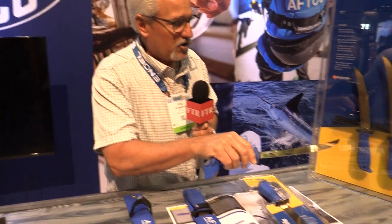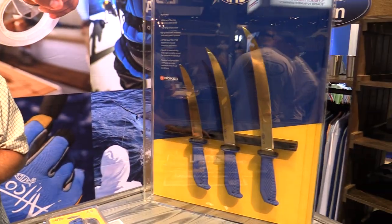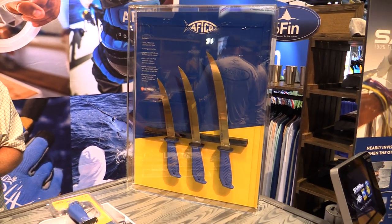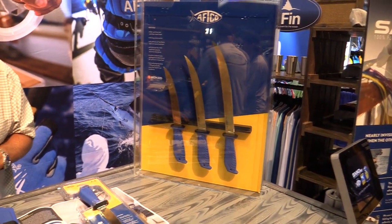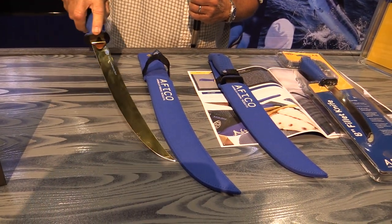We're going to do both an 8-inch, 10-inch, and 12-inch. All the blades have a 56 to 58 Rockwell hardness, so it's very, very hard stainless steel. But it's also very flexible, which makes it really easy to cut the skin off of a fillet.